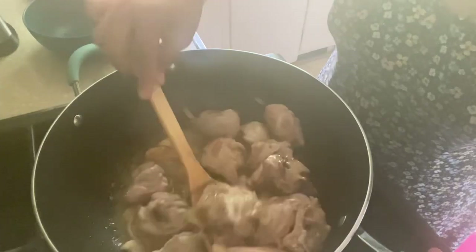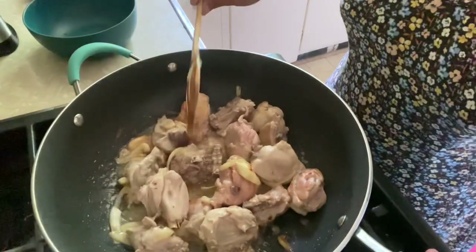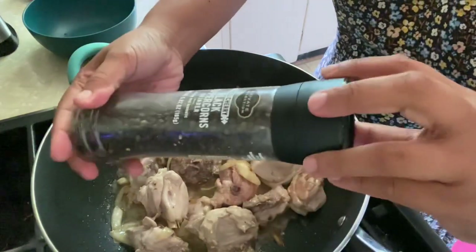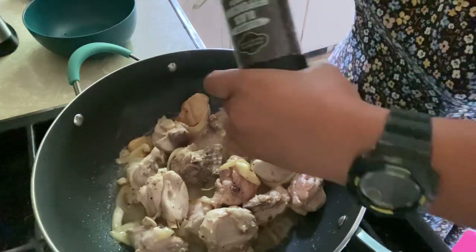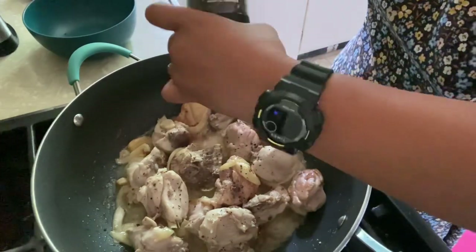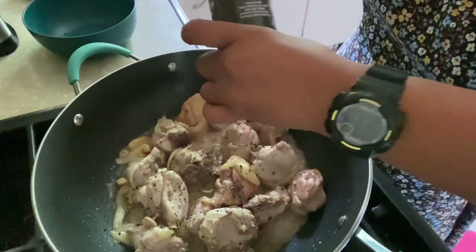Now it's time to season our chicken. First, let's add black pepper — you can put as much as you want. I love black pepper so I'm going to put a lot, maybe half a teaspoon to one teaspoon.